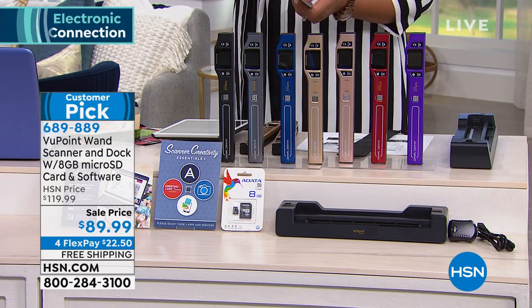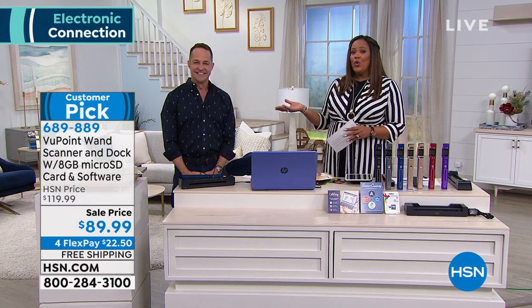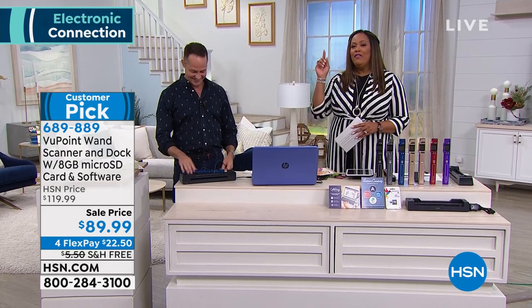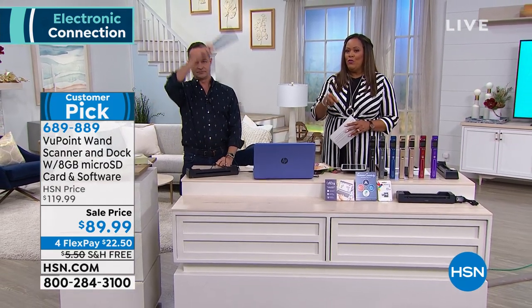I'm just so impressed. It's pretty neat — really unique, really a problem solver. It's awesome. Aaron is going to stick by and we're going to continue to play with this magic wand, but we have a wonderful computer for you coming up.